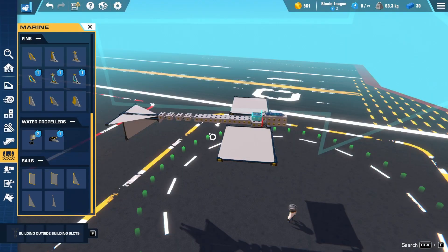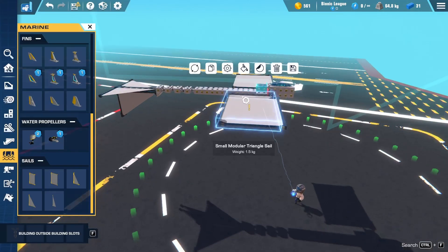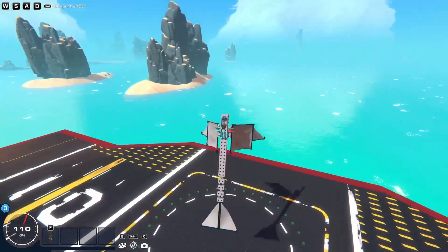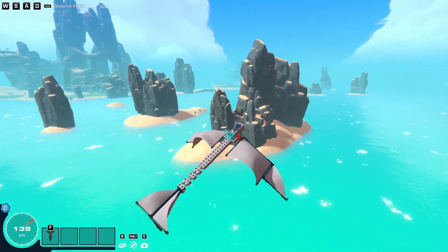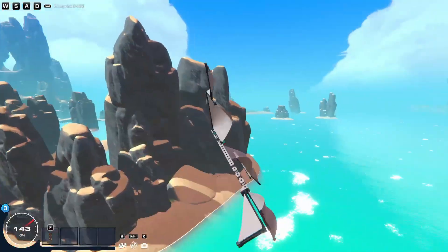To fix the lift problem, we're simply going to add more sails. Grab a small triangle sail and put it at the tip. Now we have a lot more lift — and look at that speed, just coming from zero power cores on its own. That's amazing.